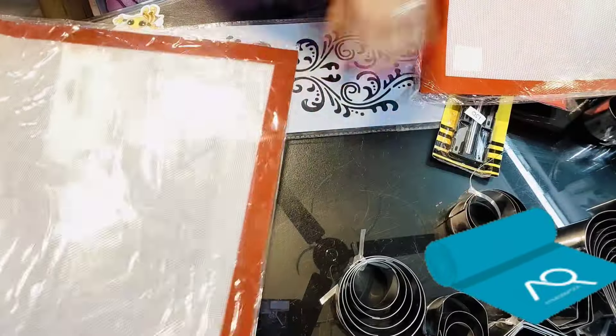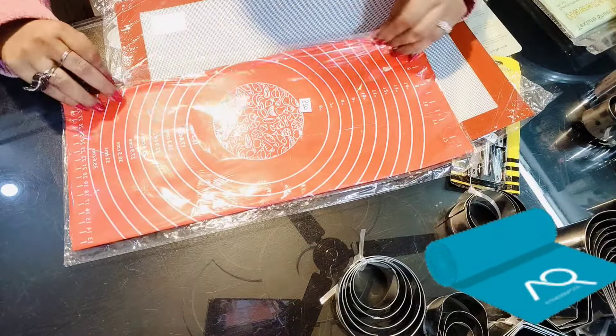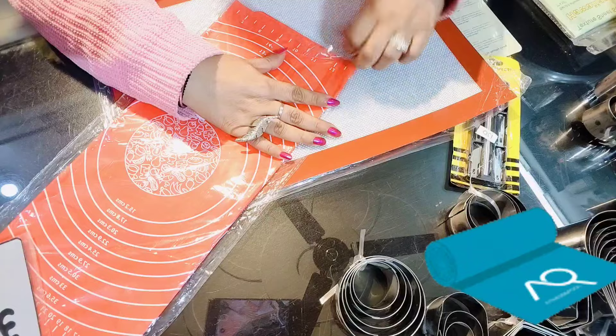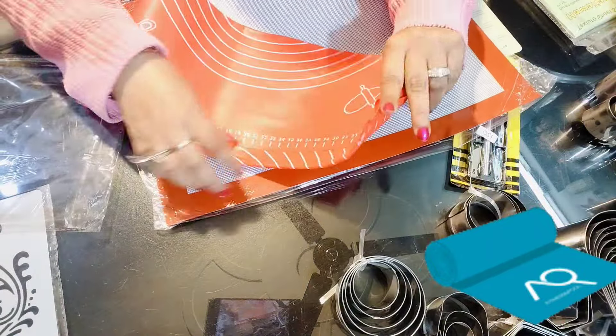These are very required for baking fondant, macaroons, or OTG. These mats are available in two sizes and are available in Florentines. I have used this in Florentines — it is very good. This is a small size and this is a large size. Depending on your requirements, you can order it.